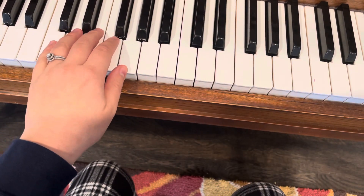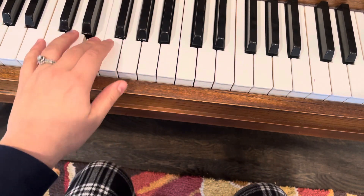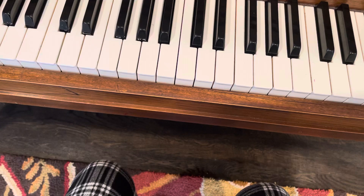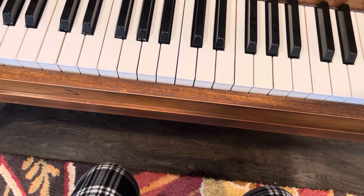So again, just getting ready to play in that fifth position, and then a sixth. Just watch the fingering and stretch out your hands when you need to.